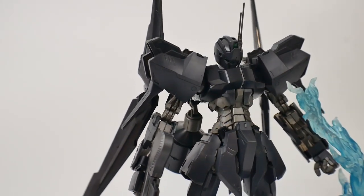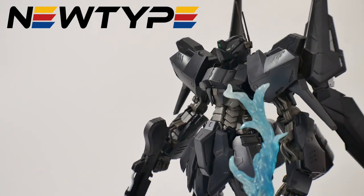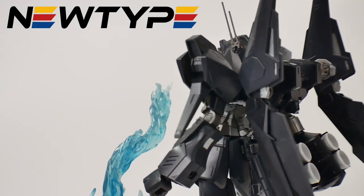Don't forget you can pick up this kit and many other P-Bandai kits over at NewTypeHQ.com and use the promo code Kurosama so that way you can get 10% off your purchases. On to the review.